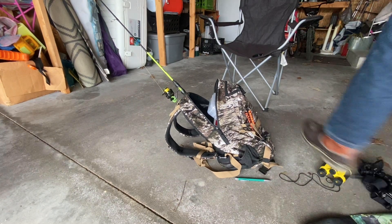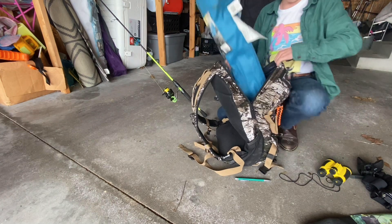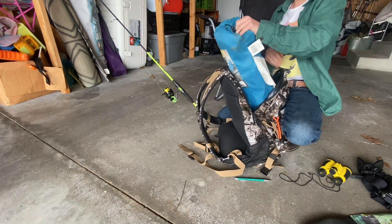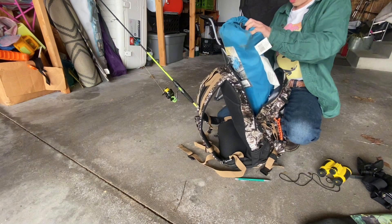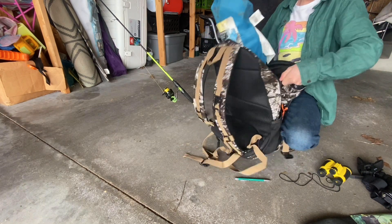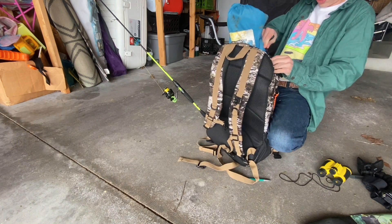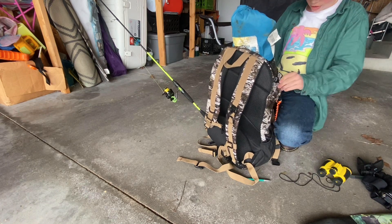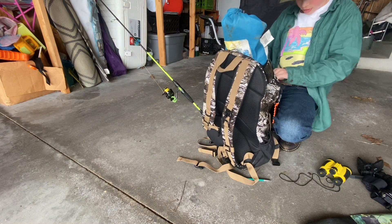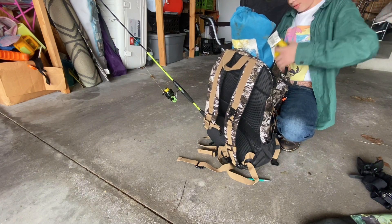Now we got a blue chair. I don't want to take it out of the case because it's a pain to put back. If you zip it up like that, it should fit pretty well for the hike there, because I'm going to be walking — maybe a bit of a hike, which is fine.